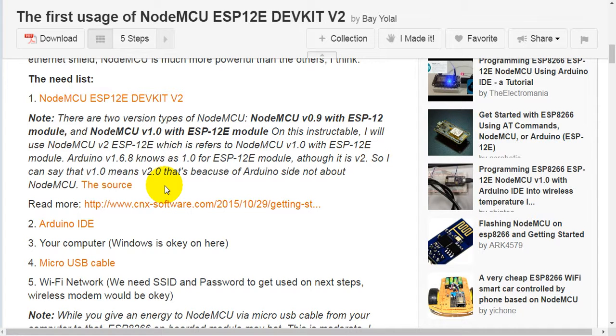First, let's cover the NodeMCU ESP-12E DevKit version 2. There are two version types of NodeMCU: NodeMCU version 0.9 with ESP-12 module, and NodeMCU version 1.0 with ESP-12E module. I will be using NodeMCU version 2 ESP-12E, which refers to NodeMCU version 1.0 with ESP-12E module. Although it's labeled version 2, version 1.0 in Arduino IDE means version 2.0.